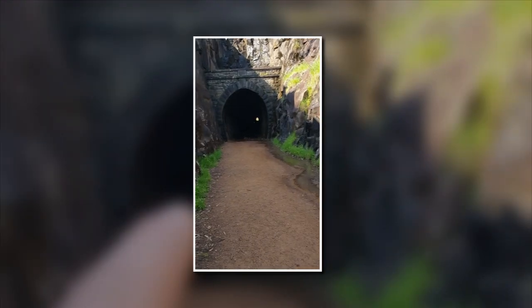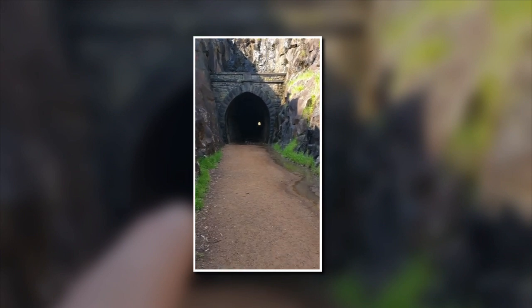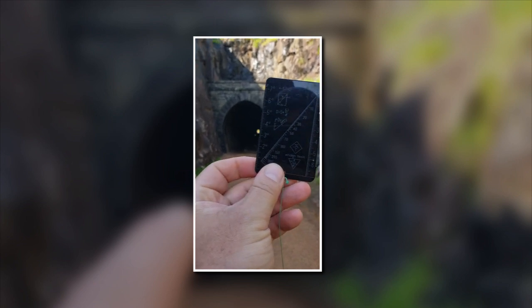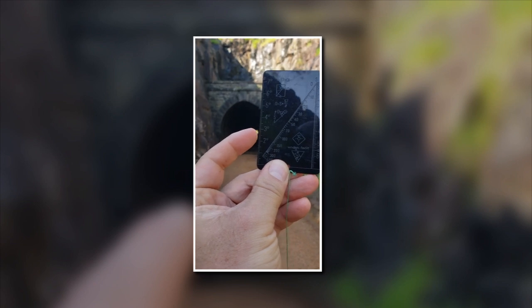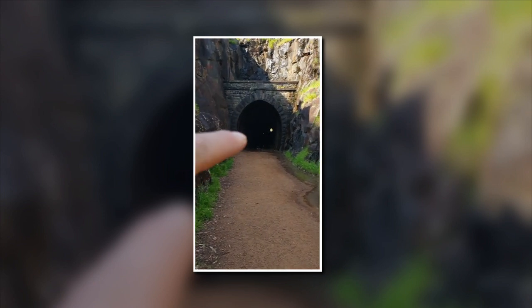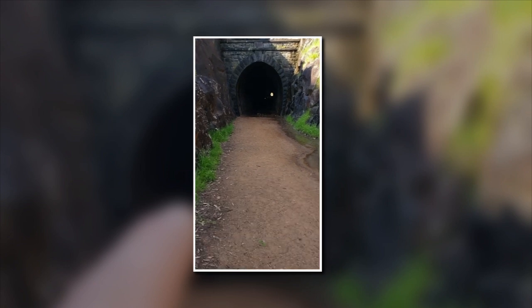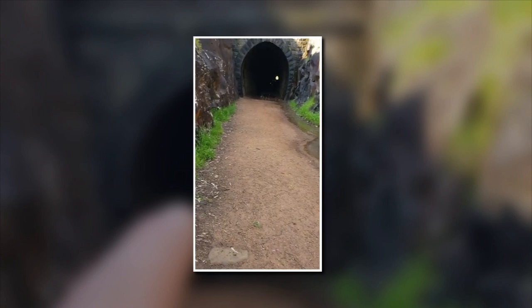Welcome to Black Swan Outdoors. Today we're going to measure the distance of this tunnel using our Winson telemeter. I want to get the angular height of the opening of the tunnel at the very end, so I'm going to measure that opening — just as if I was going to regular range find — knowing the height of the tunnel from where I'm standing, then measure the two and put it together on the card.